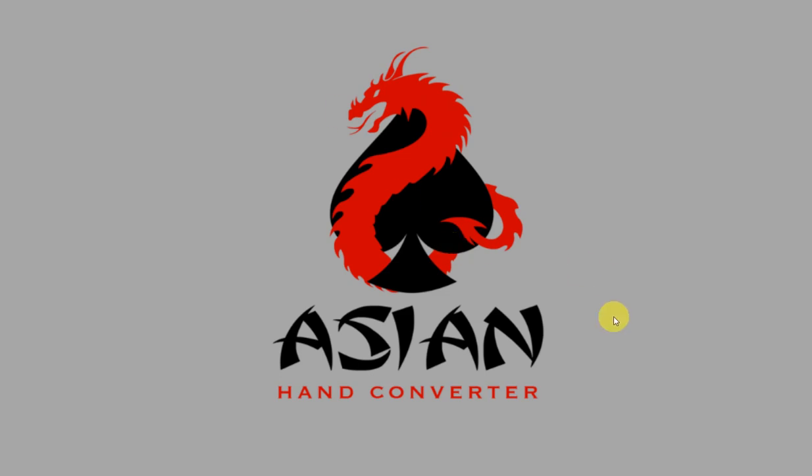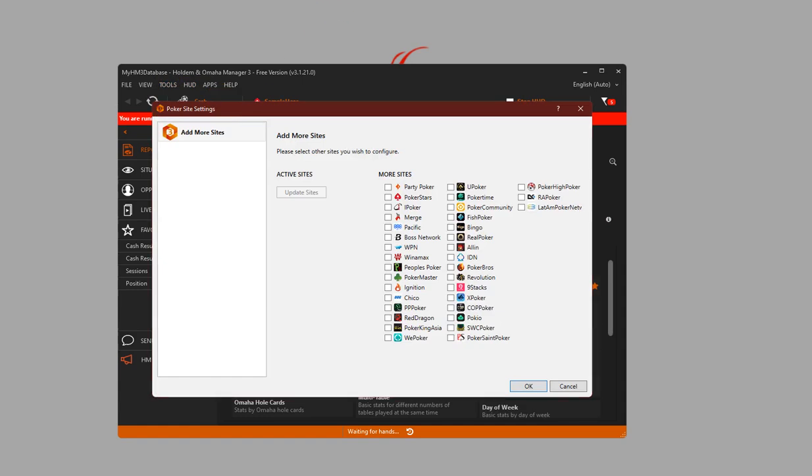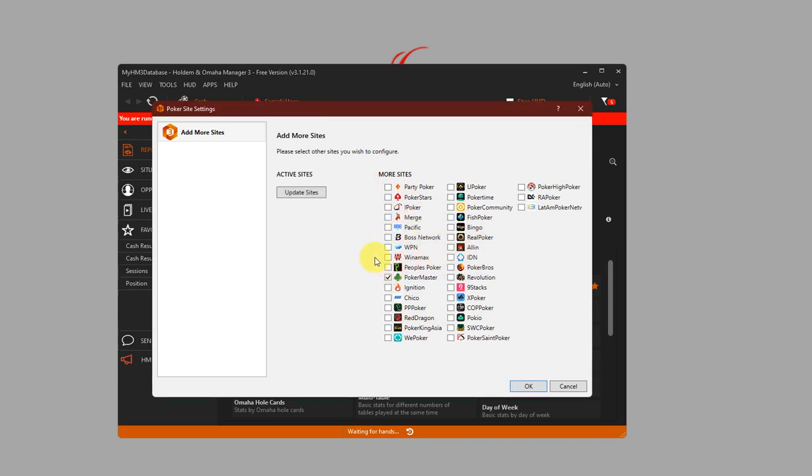First, let's open Holdem Manager 3. Click on Tools and click on Site Settings. This pop-up window is going to appear and since Holdem Manager 3 does not have Suprema Poker listed on their poker sites, we're going to select Poker Master because Asian Hand Converter saves such hands as generic Poker Master hands.